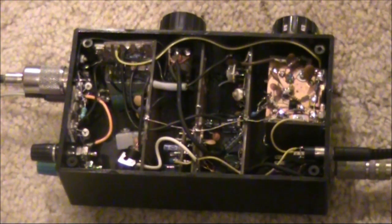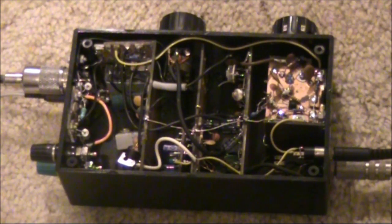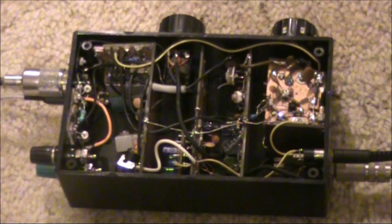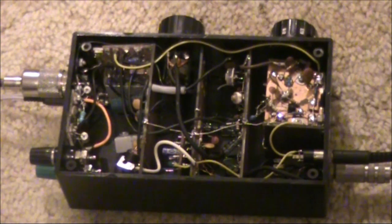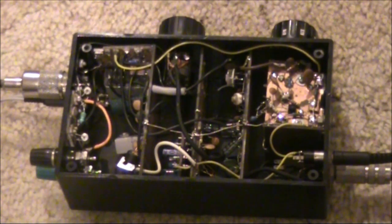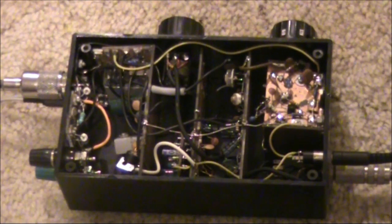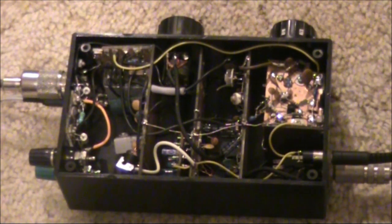With all that done, the output power is now 2 watts double sideband, meaning that the output in each sideband is only 1 watt. Not very much, but you might still be able to be heard over a fair distance. Let's try some software defined radios in other states and see if I can hear the signal.